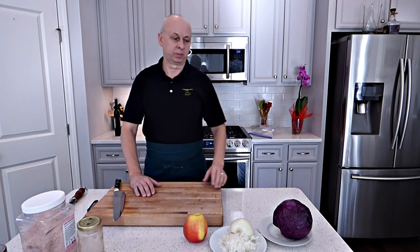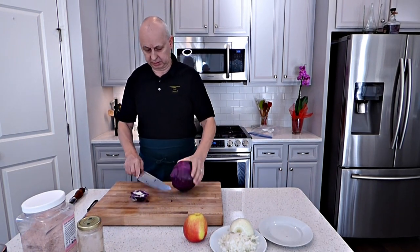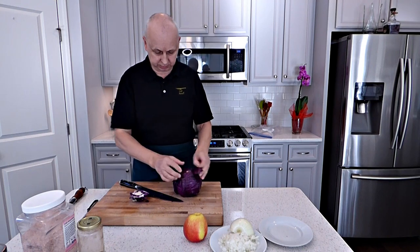Meantime, the chicken is in the oven cooking, and we're going to prepare our red cabbage. So let's do it. I'm gonna cut all this off.